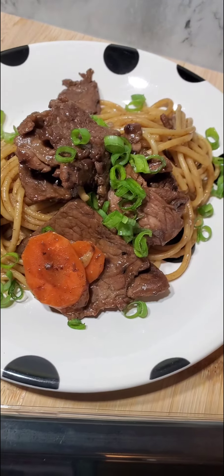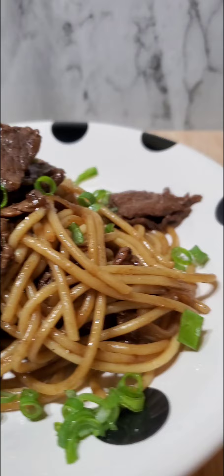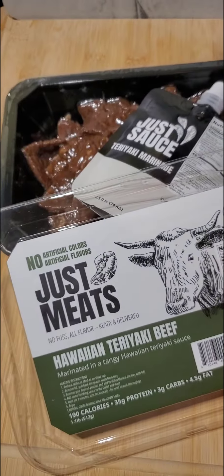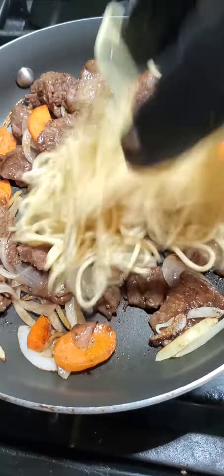Easy Hawaiian Yakisoba. Chasing the flavor with this pasta challenge? Accepted! What did I do with pasta? I took the pasta and created it into an easy Hawaiian beef teriyaki yakisoba anyone can make at home.